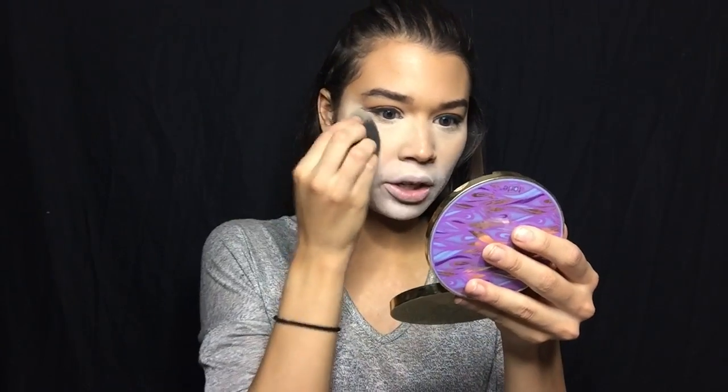I didn't want to just copy it, but skeletons have already been done. The thing is, you can always recreate a skeleton look and make it your own, so it's not like everyone has the exact same one. I'm taking a black crayon — it comes in a pack of two — and this is how I'm going to map out my skull.